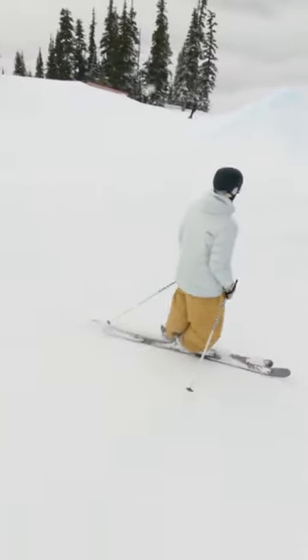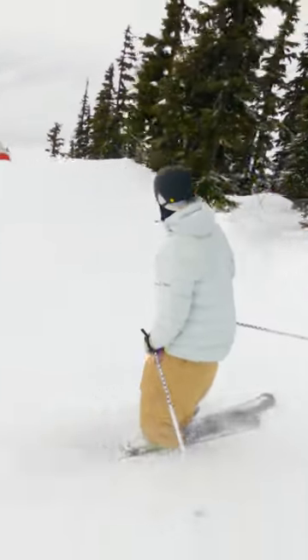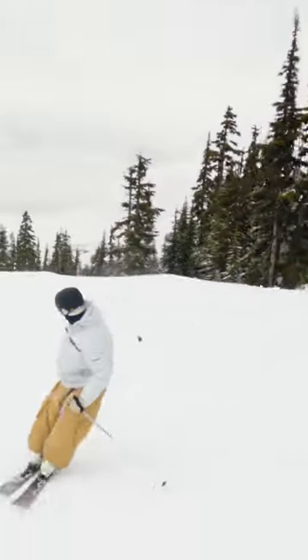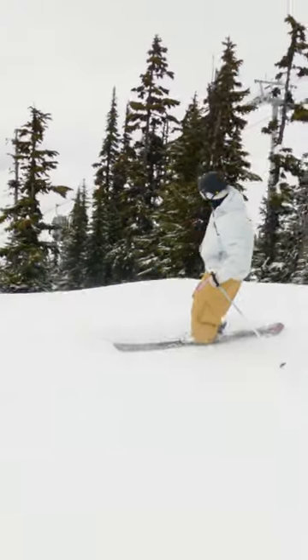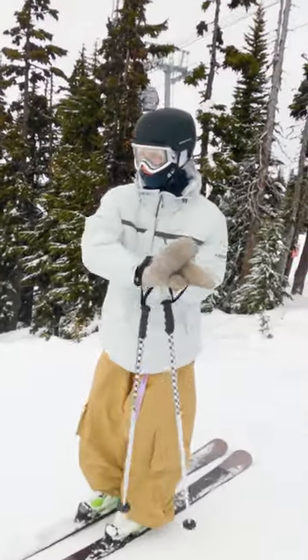We'll give you a little example here on this flat tube down here. I'm gonna skip this down tube just to get myself nice and set up for it — little speed check — come in, get that scissor, rock them and put it down.